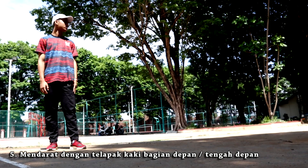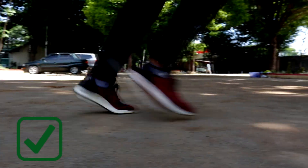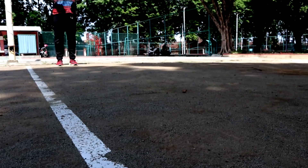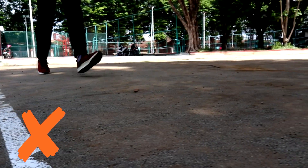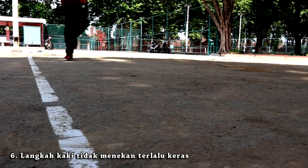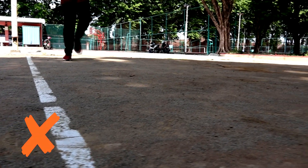Lima, saat mendarat, mendaratlah dengan telapak kaki bagian depan atau tengah agak ke depan. Enam, hindari menekan langkah yang terlalu keras ke tanah. Sebaliknya, melangkah seolah-olah mendorong ke depan.